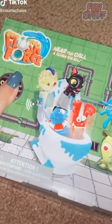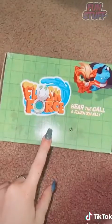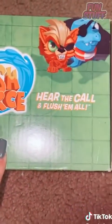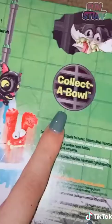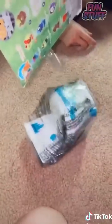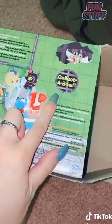Day three of opening mystery toys I got tagged in by you guys — you guys really want me to open the grossest toys. These are from Amazon. It's called Flush Force: 'Hear the call and flush them all, collect a bowl and...' I'm with Noah. I was wondering why the toilet was so big — it's 'collect a bowl' because I ordered the bowl that you can collect them all in, instead of the actual toys.